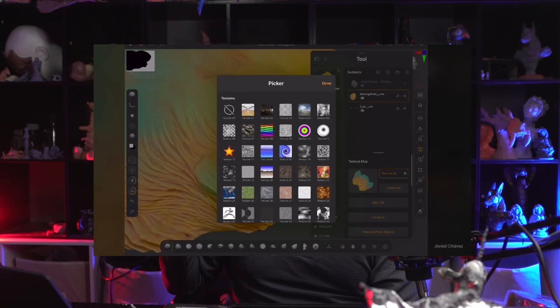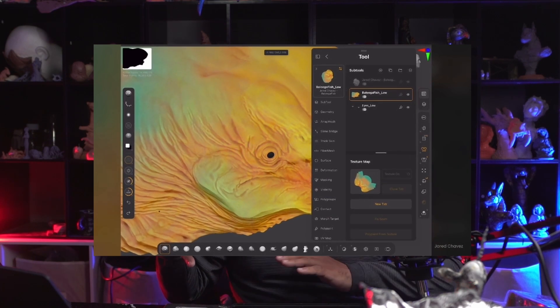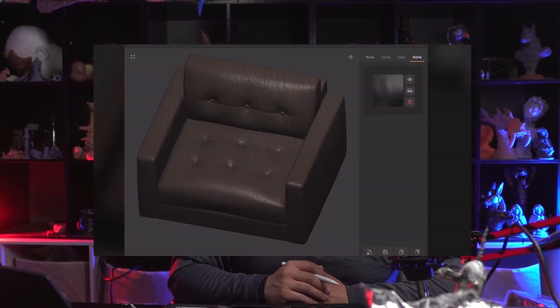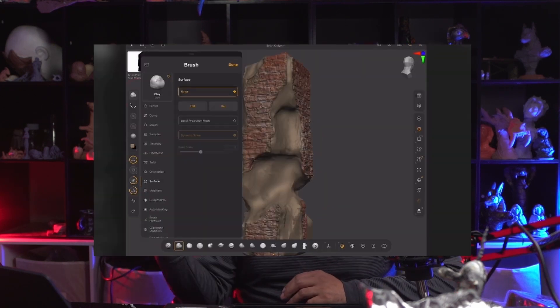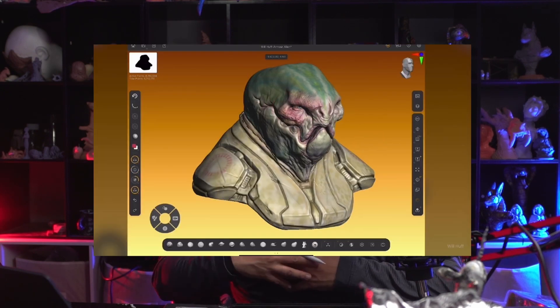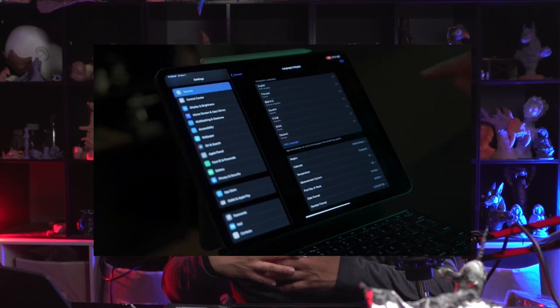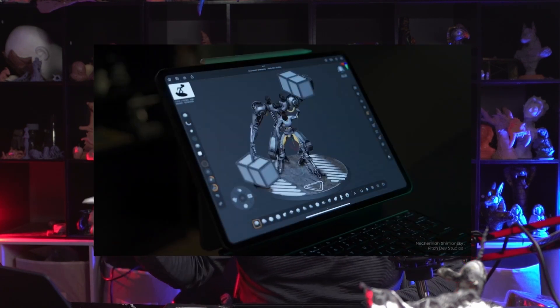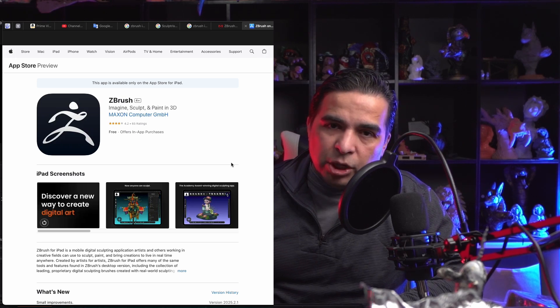ZBrush also has a lot of pre-made objects. What I mean is if you want to create an elephant, they have the armature of an elephant. If you want to create a giraffe, a warrior, a man, a woman — pretty much they have a huge library of pre-made meshes that you can use, so you can start quickly creating something without starting completely from zero.